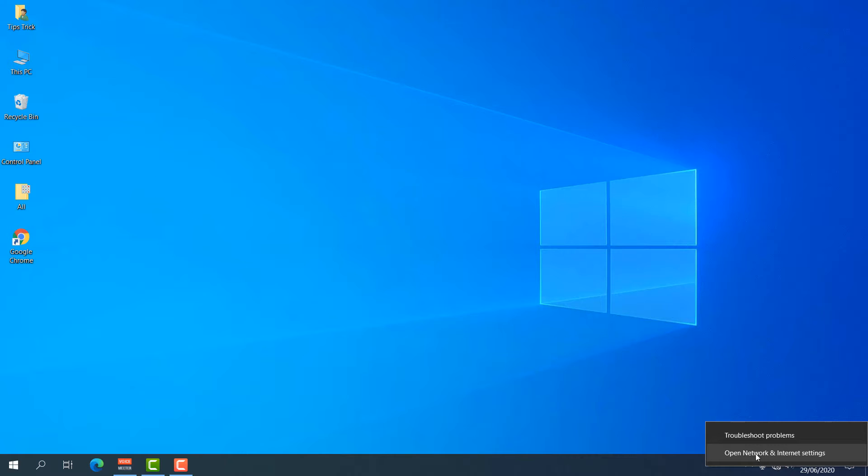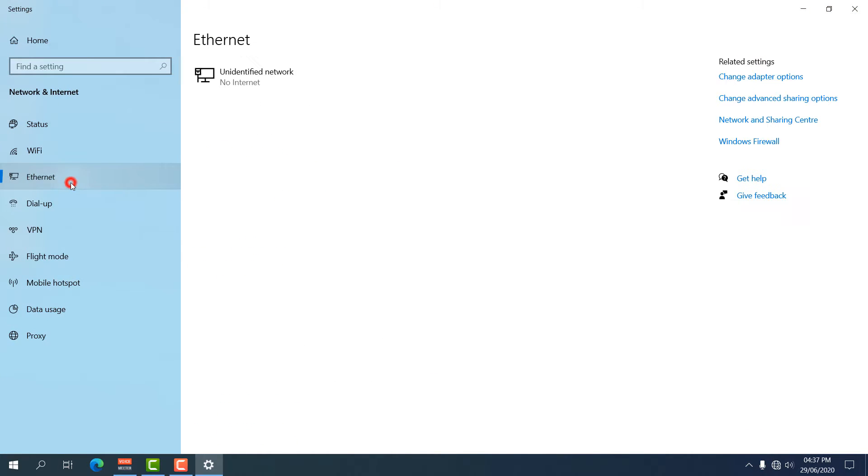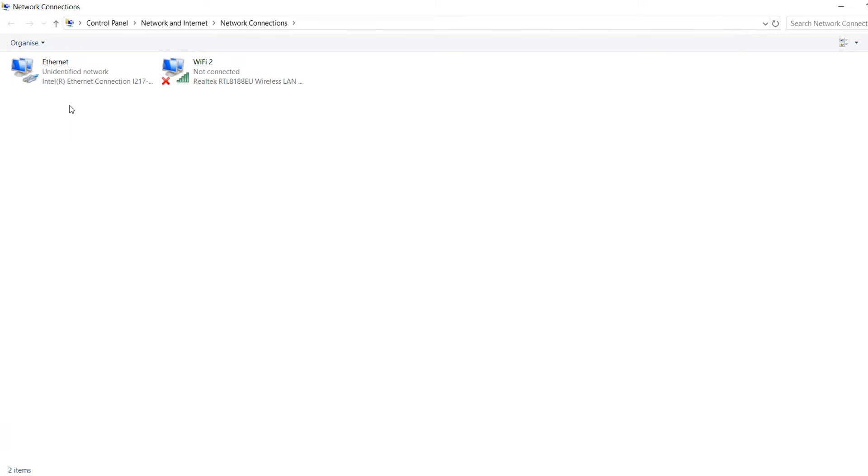Click there and you will find something called 'Open Network and Internet Settings.' When you click that, a screen will appear. Go to Ethernet on the left side, and on the right side you will see 'Change Adapter Options' — simply choose that and a network adapter will appear.